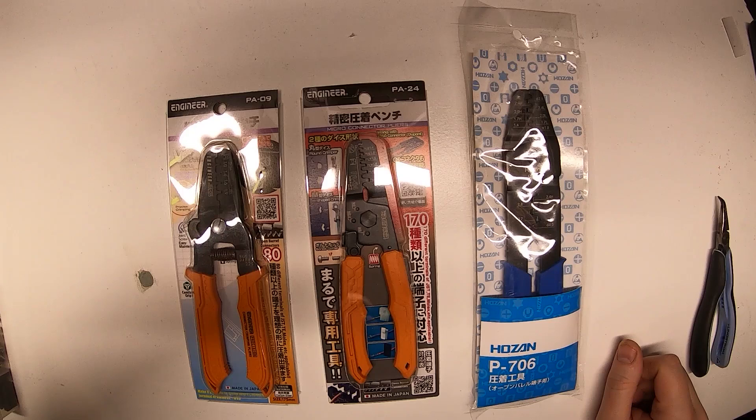I've been on the hunt for a DuPont crimper for the past few months. I started out with the PA09 by Engineer, on the far left, and it didn't work out as well as I wanted. I went ahead and got the Hozan P706, and that actually worked perfectly. But I was hoping to find one of the Engineer brand ones that can actually do DuPont crimpers.